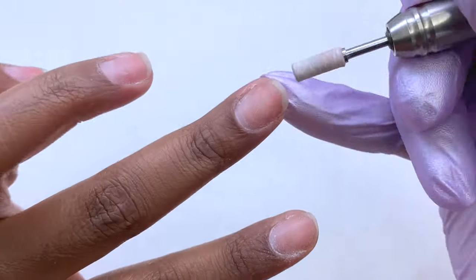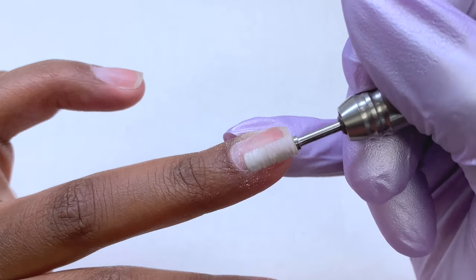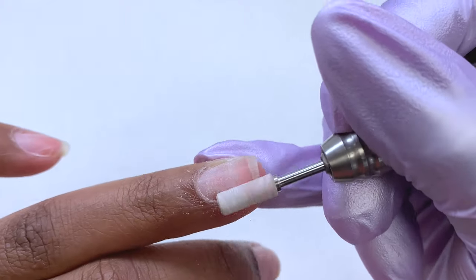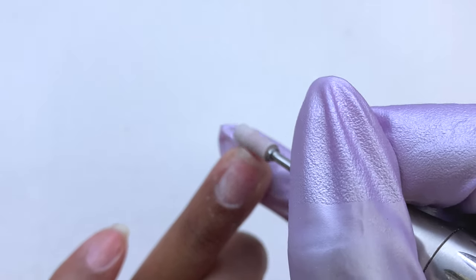Once I finished up with the cuticle nippers, I went around my skin area again with the cuticle ball bit just to polish everything up. Now I'm going in with a small barrel mandrel drill bit and a sanding band from Kara Sky, and I'm going to be working that once around the cuticle area and then going over the natural nail plate to remove all of that shine.